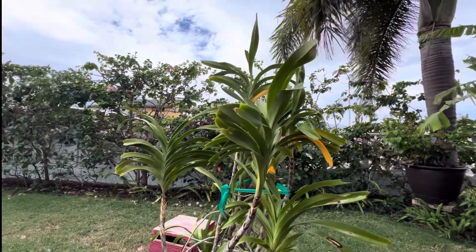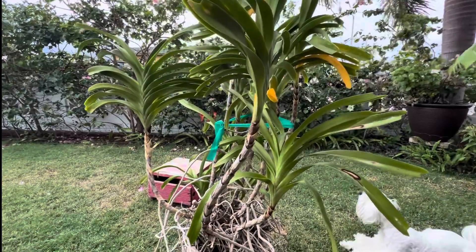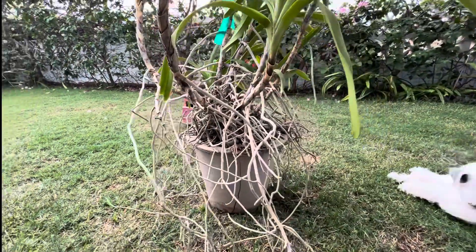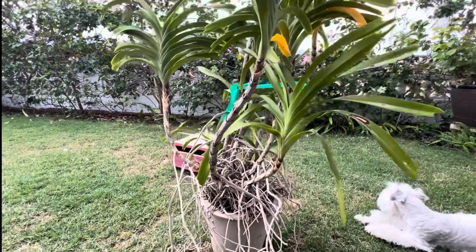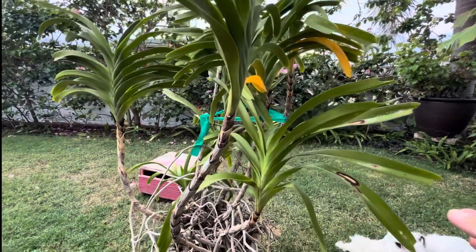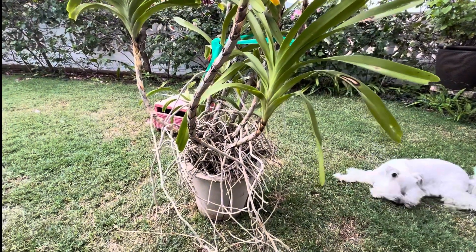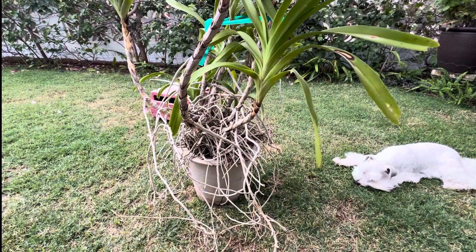Hey everyone, today I'm going to be repotting a big Vanda that I have growing in a cement pot. This is my Vanda Tri-Color. I had it out on the patio and the wind knocked it over, cracking the pot. Ever since the pot cracked, it started dropping leaves and the leaves actually feel a little dehydrated. So I'm going to try to remove it from the cement pot and put it in a different pot.